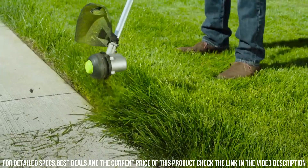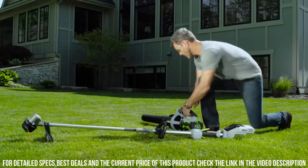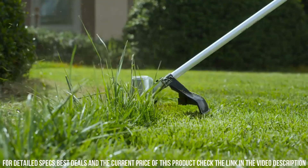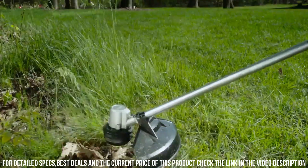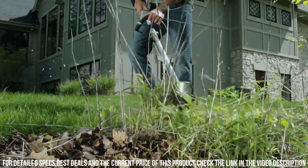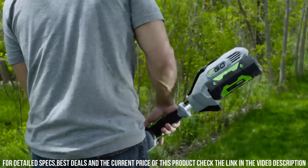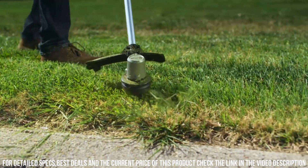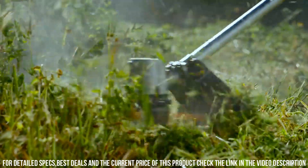The Dual Feed Spiral Twist Line ensures a clean and even cut, leaving your lawn looking immaculate. Equipped with a variable speed trigger, you have complete control over the cutting power, allowing you to adjust the speed to match the task at hand. The ergonomic design and adjustable handle provide comfort and stability during operation, reducing fatigue. With its innovative Rapid Reload Head, reloading the trimmer line is quick and hassle-free — simply insert the line and twist to reload.